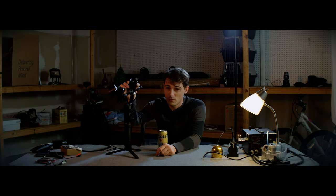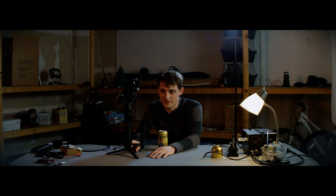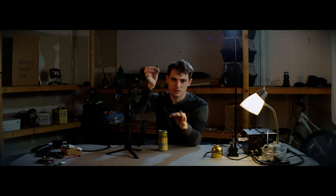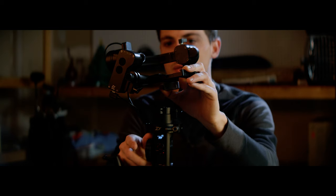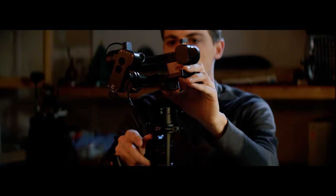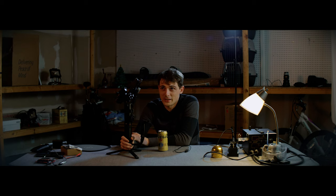A lot of you guys have this exact model. The Crane 2 is very popular amongst indie filmmakers because of its affordability — it retails around the $500 range nowadays. It still comes with a very nice follow focus servo motor, and what this does is electrically mate with a cable to the rest of the gimbal so that you can use the wheel and pull your focus while you're using the gimbal. That's a must when you're being very mobile.